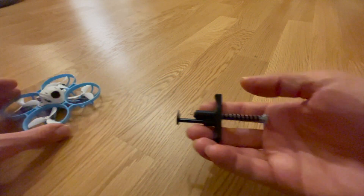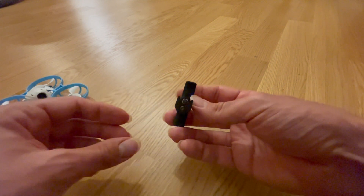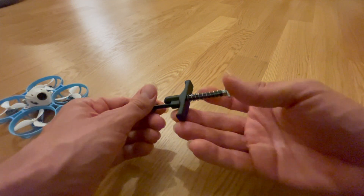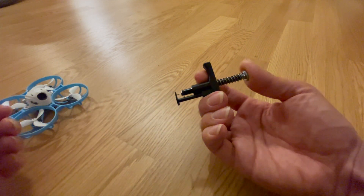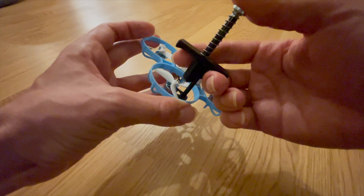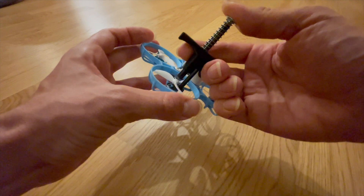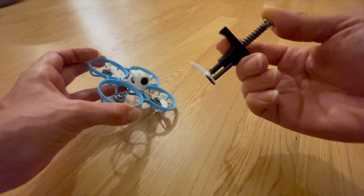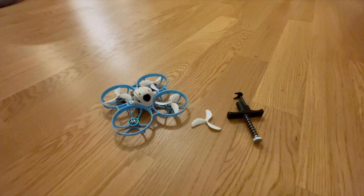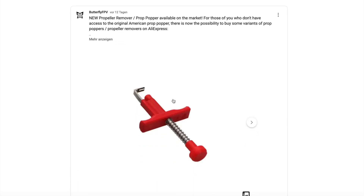There are also prop removal tools from various manufacturers, and now even on AliExpress. However, many have design flaws and only work to a limited extent — personally I won't be ordering another one at the moment. Most of these prop poppers aren't designed to remove propellers that have been pushed all the way down onto the motor bell. If any of you have one of these prop poppers, I'd appreciate your feedback. I would most likely buy the Prop Popper V2 by inventor WinsonFPV, which is available at tinywhoop.com.